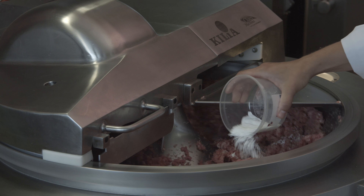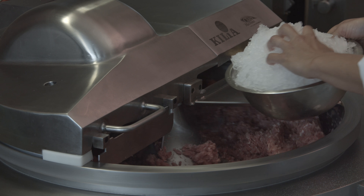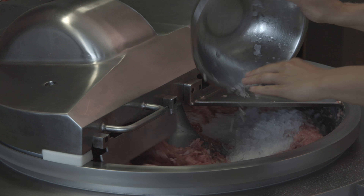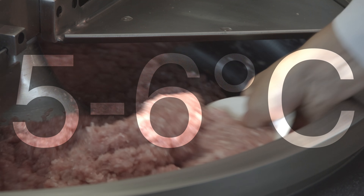It is important that the temperature of the cake is not higher than 5-6 degrees.